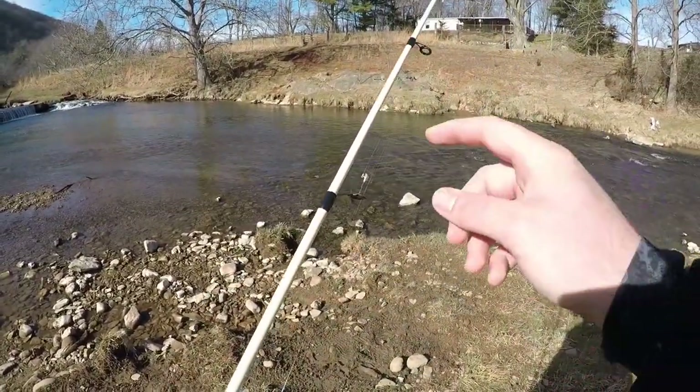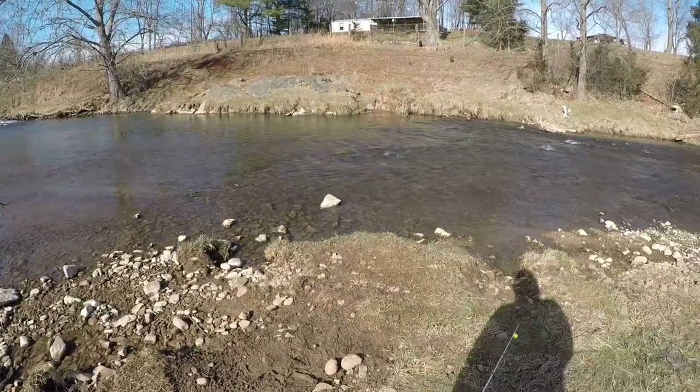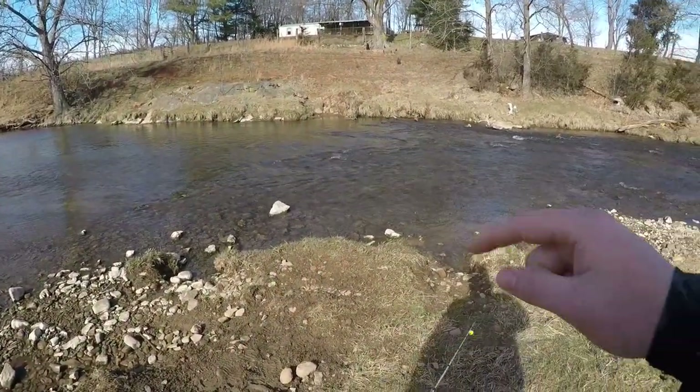We're going to start off our day with that Leland trout magnet body to match up with our hook. After we catch a fish on that trout magnet we're going to explore all kinds of different baits that you can attach. So let's not waste any time, let's get started.